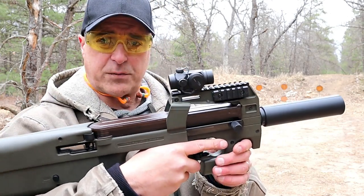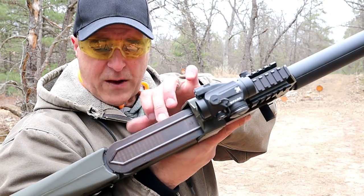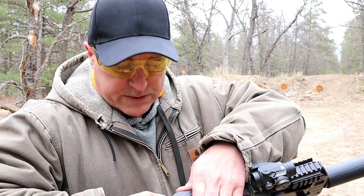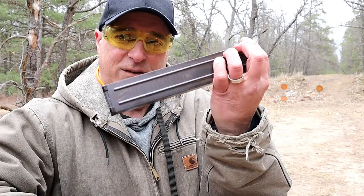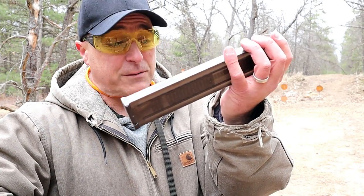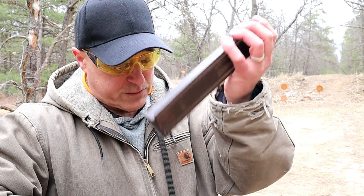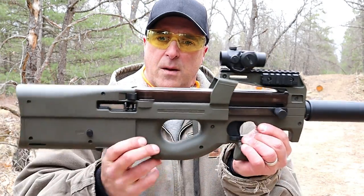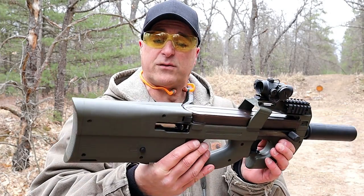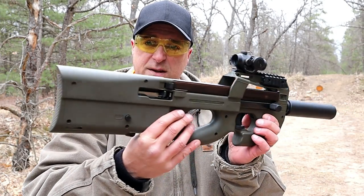It feels completely comfortable. You'll notice up here I've got a bunch of 22 long rifle rounds. This is actually a storage compartment — so long as you have approximately 40 rounds, which is what it'll hold, you can tow around additional rounds without any problem. You can put them in there and you'll always have 40 rounds with you.